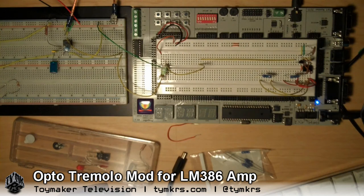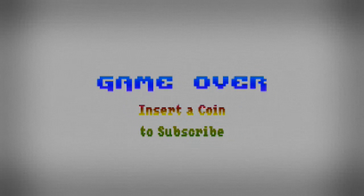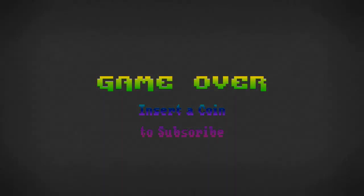I don't know that there's much else I can really cover on this. So no, I think that's it. Bye! We post videos all the time, so don't forget to subscribe and follow us on Twitter at TYMKRS.